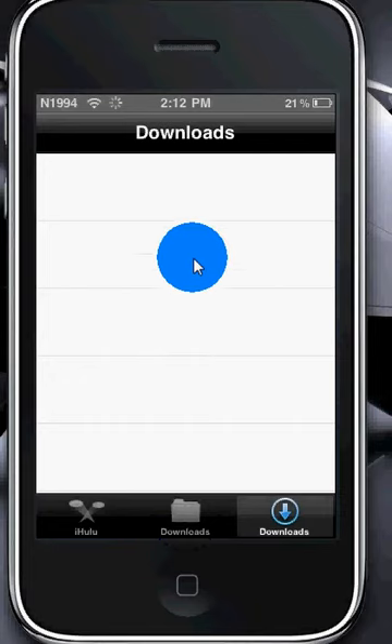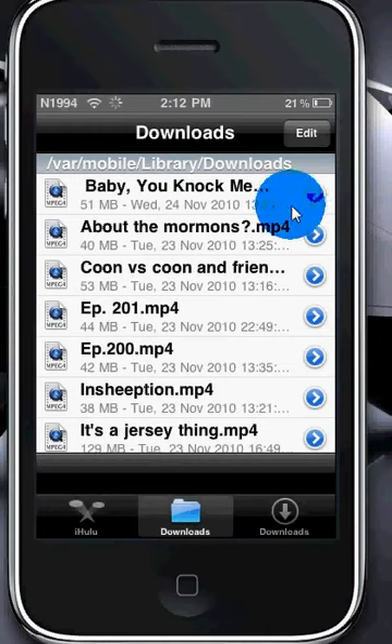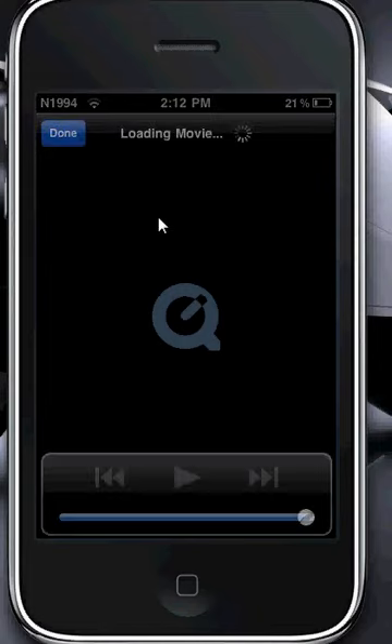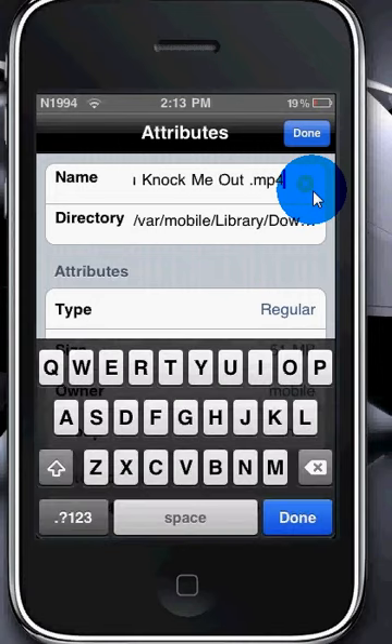What you have to do — because it won't actually say the name, it'll just say the number of the episode, like 146 or whatever — so what you have to do is: click the little white arrow in the blue circle. Click on that, and then right here under Name, type in the name of the episode or whatever you want to name it. After it, you have to put .mp4 — if you do not, it will not work. Make sure you click Done before you click the other done button, or else the name won't save. So click Done, and Done.